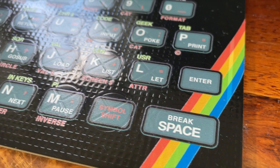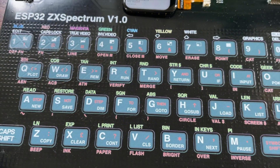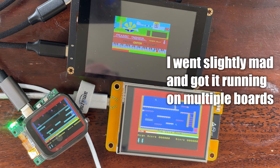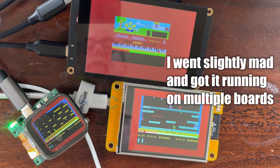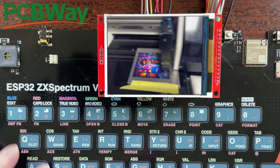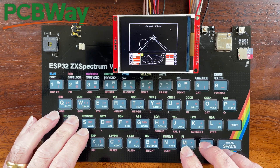The nice thing about this design is that the keyboard is all part of the PCB, so in theory it should be pretty simple to manufacture. I got a Spectrum emulator working on my ESP32 TV board a while back and was just going to do a video on that. But then I heard about the new full colour silkscreen printing available from PCBWay and I just had to try it. A Spectrum keyboard to go with the emulator seemed like a nice colourful thing to try, and it has come out amazingly well.